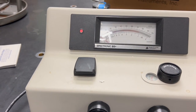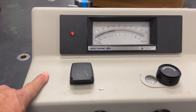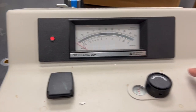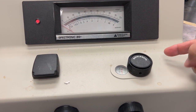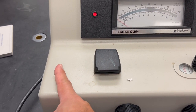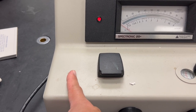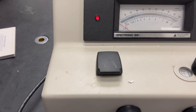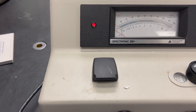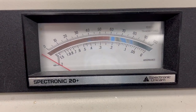There is a light source on this side, and the light is shot across the sample in this direction. There is a detector behind the sample, and the detector is going to try to detect how much of the light goes through — in other words, how much got absorbed.